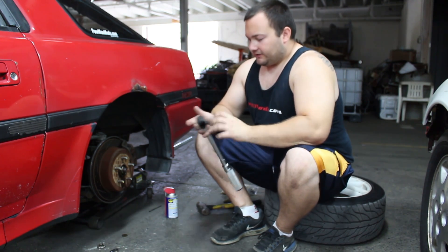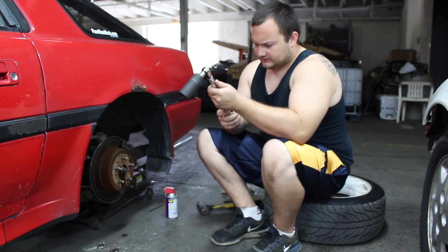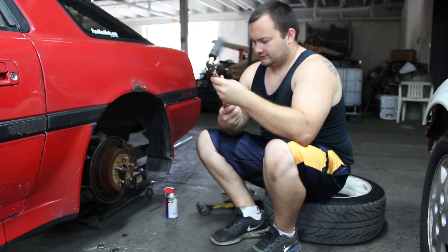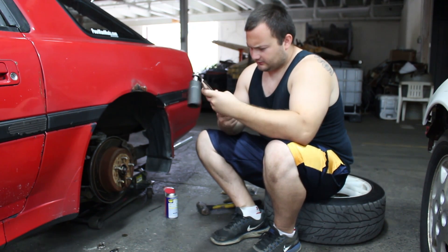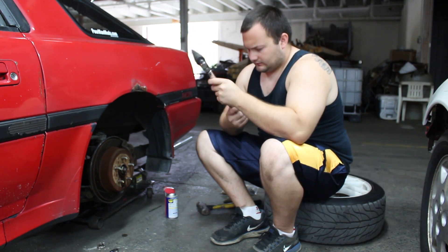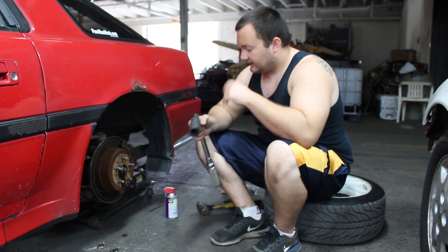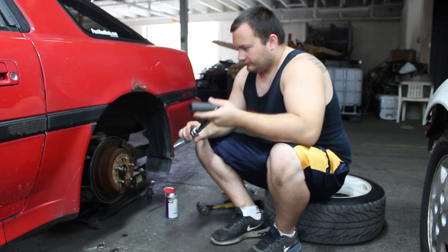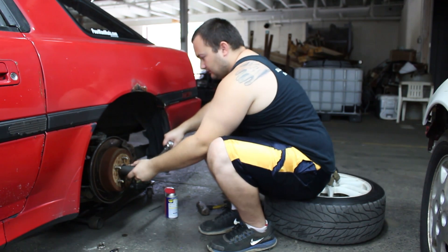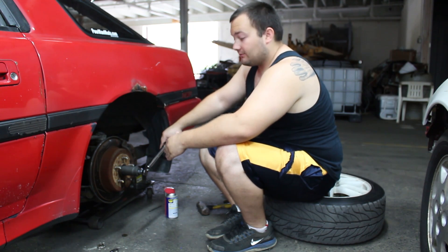In theory, if the factory breakaway force is 60 foot-pounds, we set the torque wrench to 60 pounds. At 60 foot-pounds it's right at the limit — if this were a factory rear end it shouldn't break away, it should be solid. If it's worn it might break loose at less than 60.